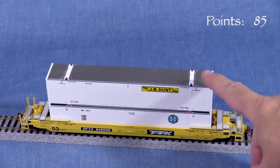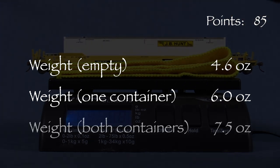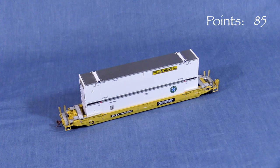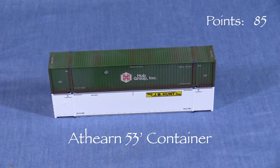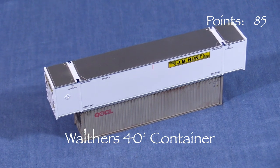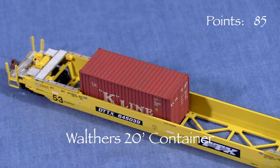The car wobbles, meaning the body will vibrate even when the wheels are firmly on the track. The car also leans slightly to one side, so I'm taking five points. This problem is even worse when the car is loaded. The car weighs 4.6 ounces empty. With one container it weighs 6 ounces even, which is the same as the NMRA recommended weight for a car of this length. With both containers it weighs 7.5 ounces. The car is very free rolling. The containers should mate with other brands of containers that also use pins on the bottom and holes on the top. Here's an Athearn 53-foot container on top of the Rapido container, and a Walthers 40-foot container under the Rapido container. Since the bottom of the car also has two sets of holes in the middle, the shorter Walthers 20-foot containers will also fit.